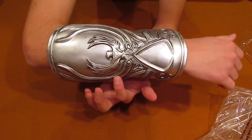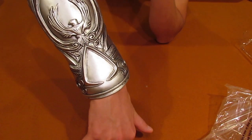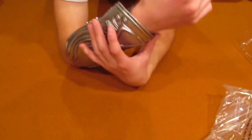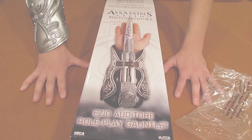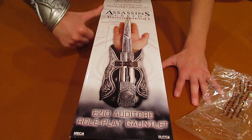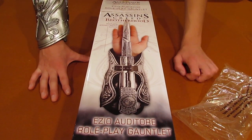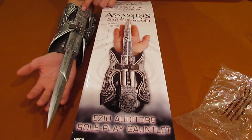So as you can see, it's plastic and it's not metal, and this Assassin's symbol doesn't exactly look like it, but it's a pretty good replica of Ezio's Hidden Blade. Alright, I hope you enjoyed. Please subscribe above if you would like to, or you can just do whatever you want — I don't really care. I just kind of am happy that I have a hidden blade. Watch out! Goodbye!